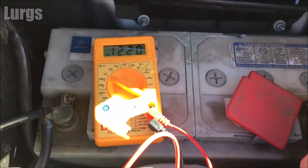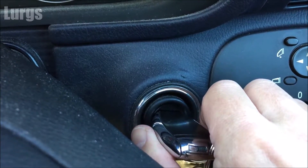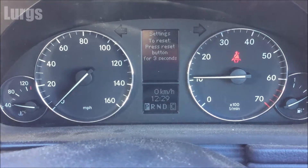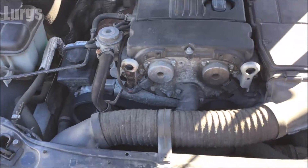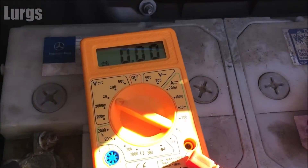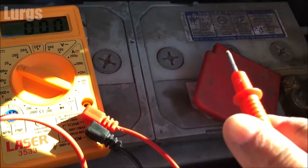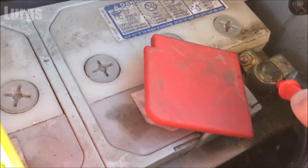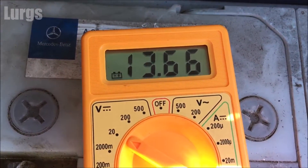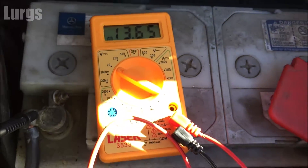Now start the engine to see what charge we've got on the battery — this will prove we're getting a good charge from the alternator. We're looking for something a lot higher than 12 volts. Get the positive probe on there, make sure you've got a connection, and we've got 13.65 volts — which is excellent, really good news.